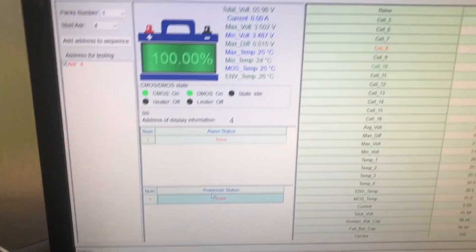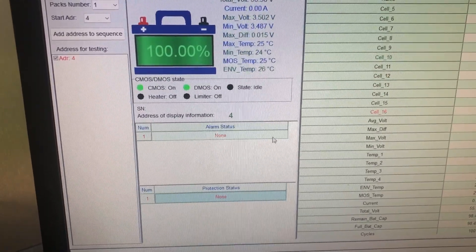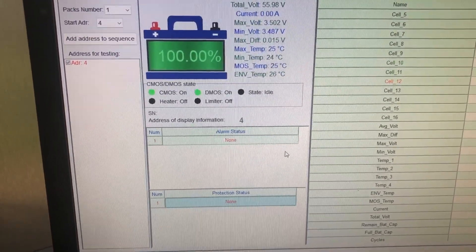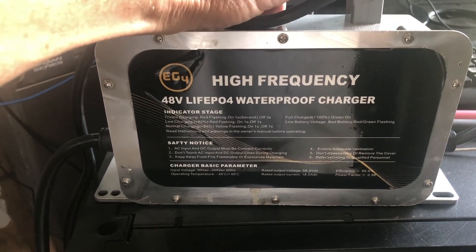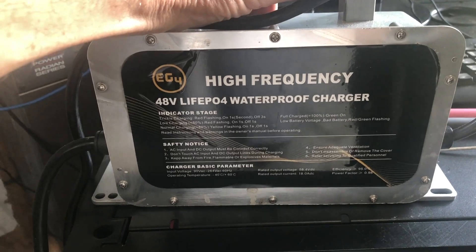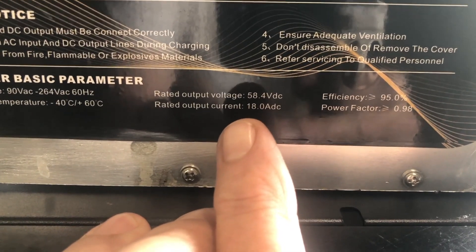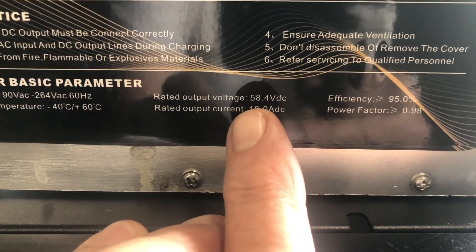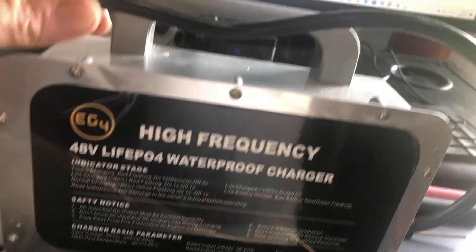I had a conversation with Jenna at Signature Solar, and she suggested disconnecting one of the modules, isolating it, and using the EG4 48-volt charger to charge it. How is this different? Typically your charge settings are set to 56.2 volts, but this charger is rated at 58.4 volts — so it's almost like it's going to equalize the battery module.